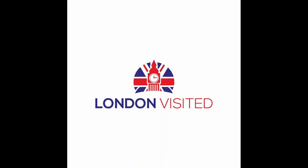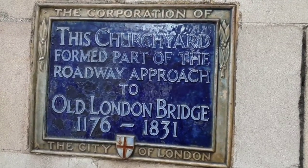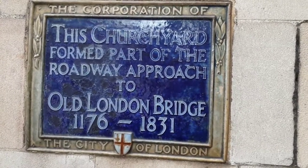Welcome to London Visited. In this video we go to the site of the Old London Bridge, where it was until 1831, then it moved a hundred feet down the road and you'll see the modern bridge now as well.